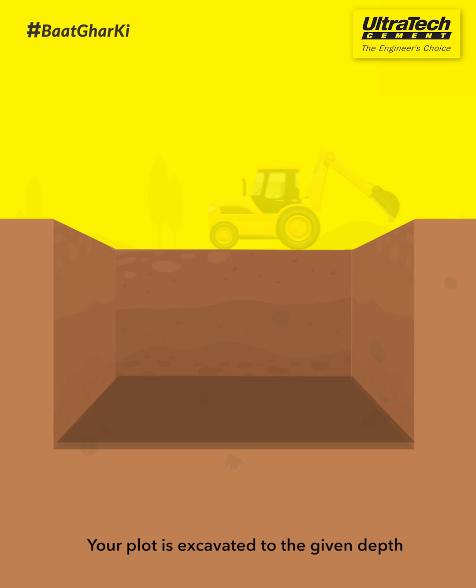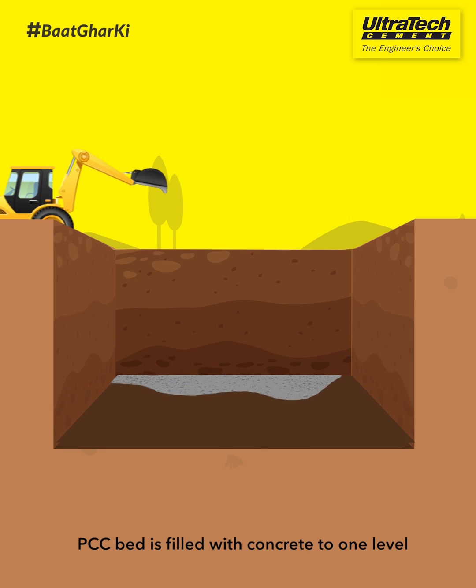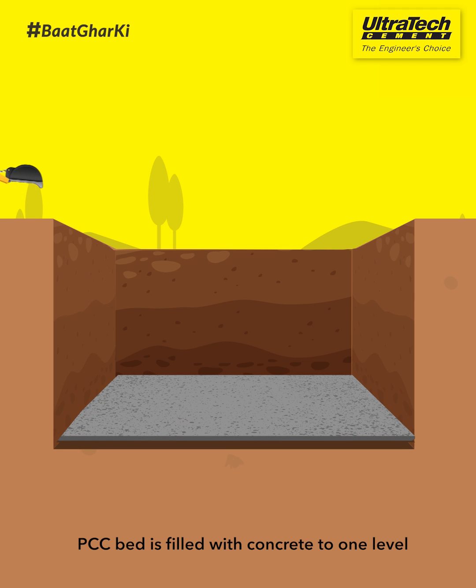Your plot is excavated to the given depth. PCC bed is filled with concrete to one level.